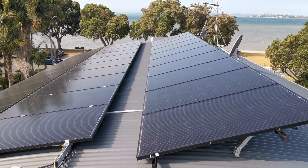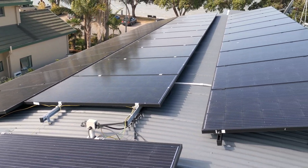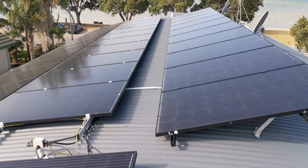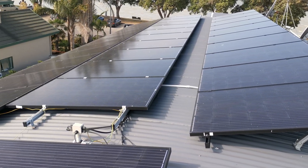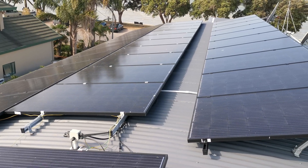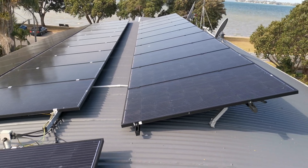Hi, this is William from New Zealand again. I'm up on top of the roof here and I thought I'd get a bit of video of the solar panels that I've put up. I've got 35 panels in total — two rows of 10 on the north-western side and another row of 10 also facing north-west but elevated at a slightly steeper angle.